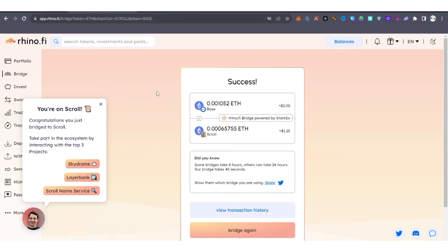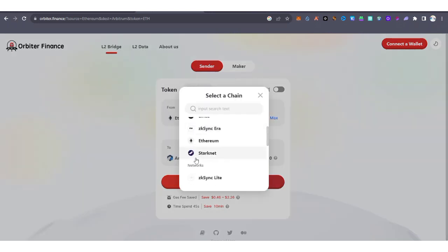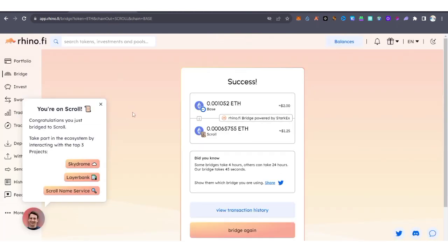You can also use Orbital Finance to bridge ETH to Scroll ETH. Using Rhino is recommended because the charges are less compared to other options, and you can bridge from as little as $0.50 or $1 to any chain. If this video was helpful, please give it a like, subscribe if you're new, and this is AG Update — your friend in crypto. Thank you, and many more greens to your wallet!